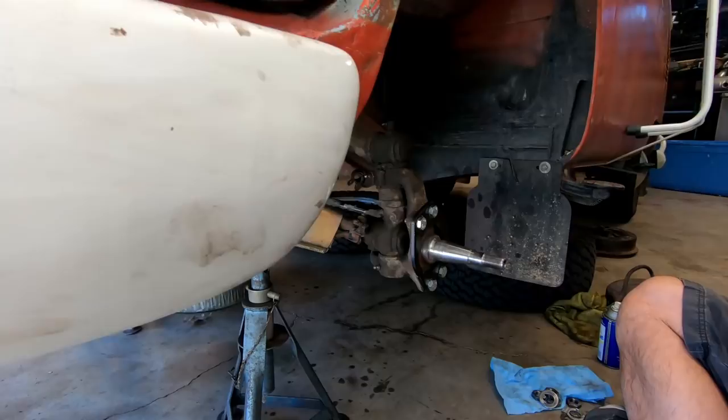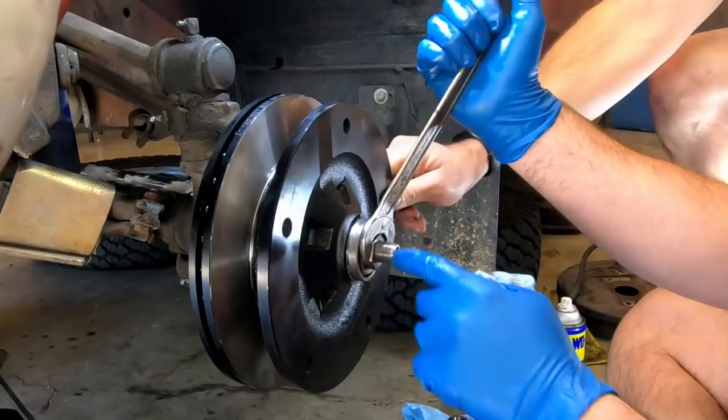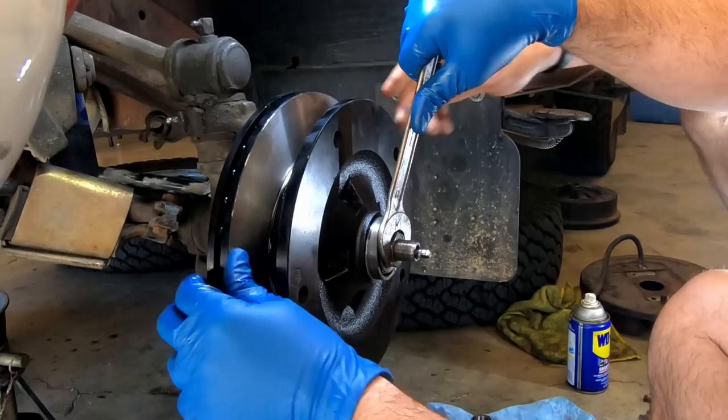It's happening! Alright, so now we just want to get it snug to where it seats and then back it off a bit, so there is tension on it.